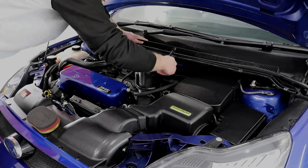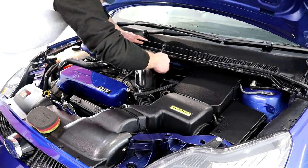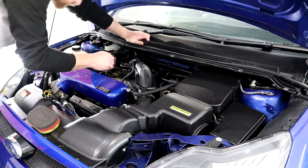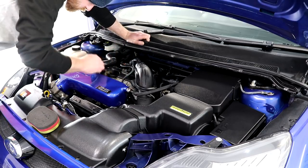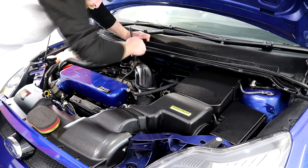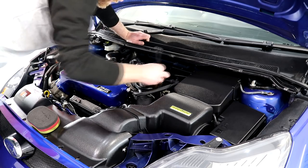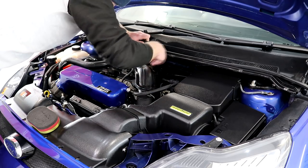The finicky areas of the engine bay plastics were dressed with the help of a detail brush, simply to allow me to dress all visible areas. It is difficult to keep an even finish whilst using the brush, but there's no need to worry as we will be wiping all areas down with a microfibre towel, which will remove the excess residue and produce an even finish.